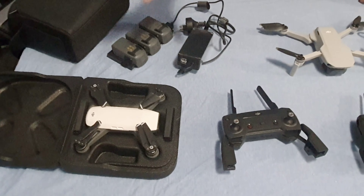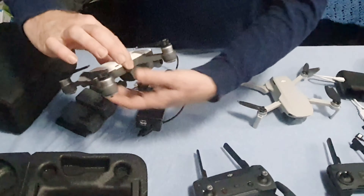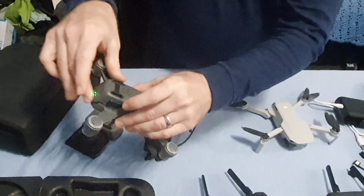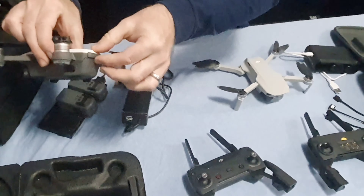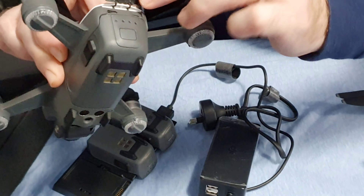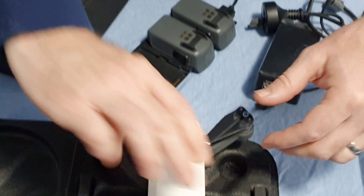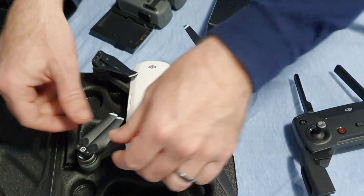With the Spark, a lot of times it just comes with one battery. You can just pop one out and it snaps right in there. If you only have one battery, you have to charge it through the USB Micro port. And there's also a slot for the SD card.